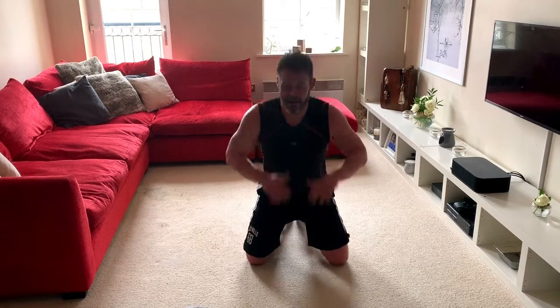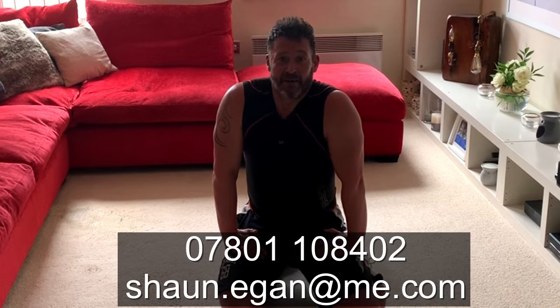Well done — thanks for joining me today. That was a great workout. If you're up to it and want more of a challenge, just go back to the beginning and do it all again — that makes it a 30-minute workout. You can combine that with some of my other workouts. If you'd like some personal tuition or advice on your technique, get in touch with me on the number that follows and I'm happy to take you through some one-on-one coaching online. Stay safe, keep well, and work out — bye!